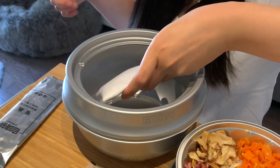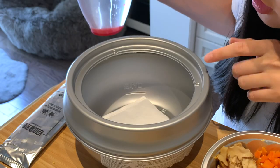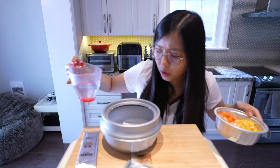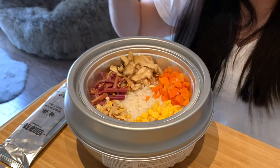Put the heating package in. We have to pour the cold water up to the maximum fill line. One, two, three, four — I overfilled it! What do I do? I overfilled it. Okay, I don't care.